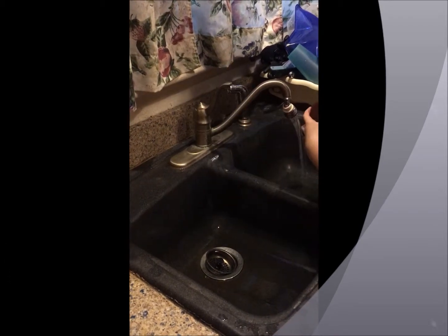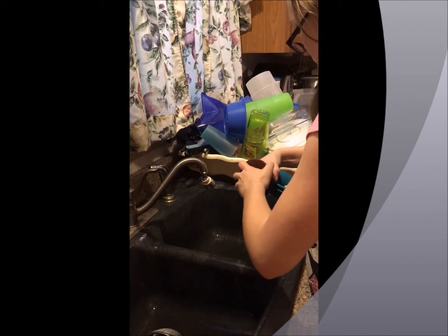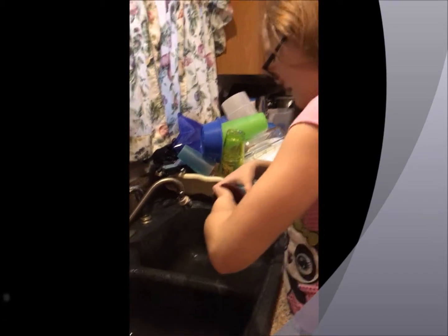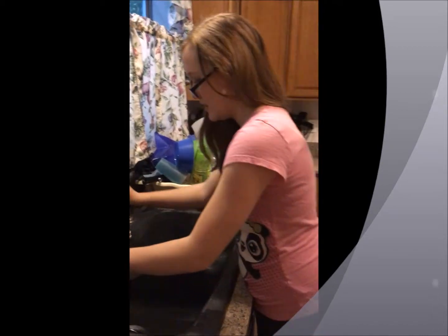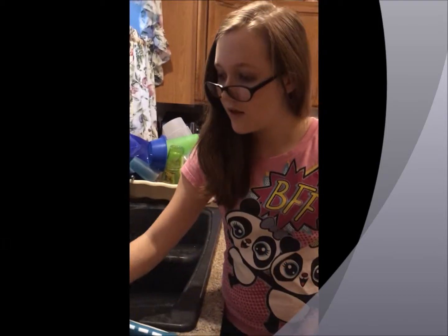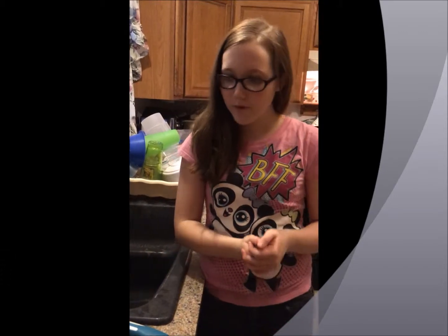Just rinse this off afterwards. You push it — oh, you push it, duh. I'm going to rinse it off to keep it clean. Well, that is the demonstration of the electric scrubber that is rechargeable. Thank you for watching the 3 Generation Review Bloggers YouTube channel. We will see you next time.